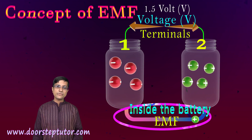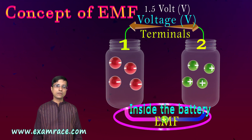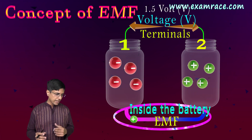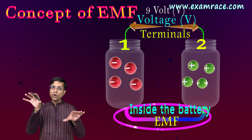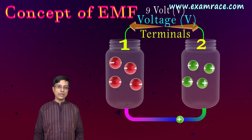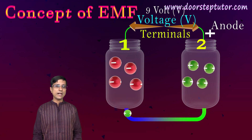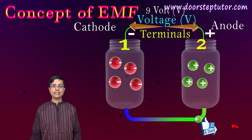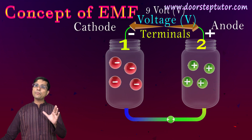The voltage available at the battery terminals is what you see written on a battery — 1.5V, 3V, 9V. For example, here I have a 9-volt battery. This is the voltage available on the terminals due to the EMF, the work done inside the battery. The positively charged terminal is known as the anode of the battery, and the negative terminal is known as the cathode. When I connect the anode and cathode, electric current flows from anode to cathode.